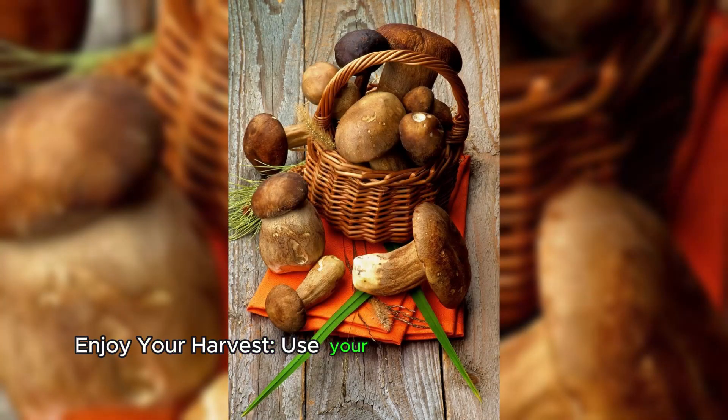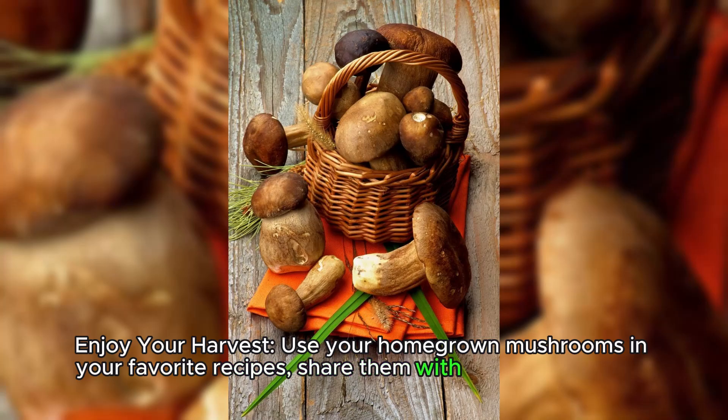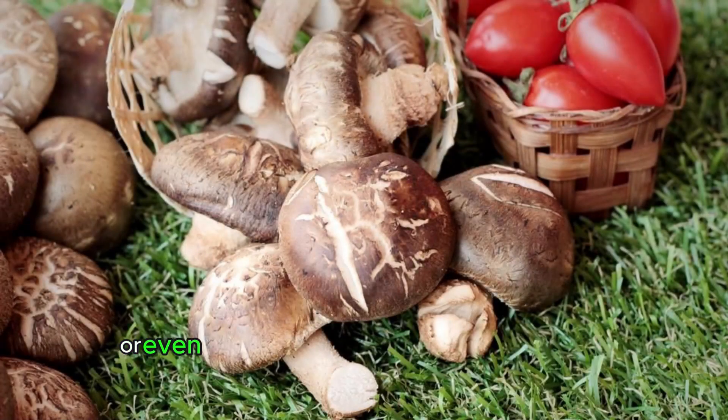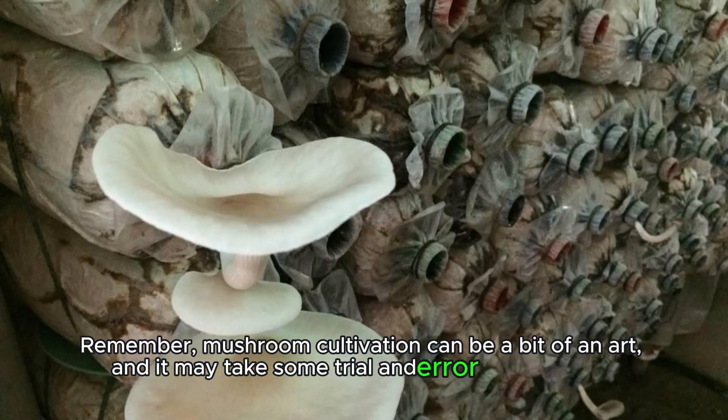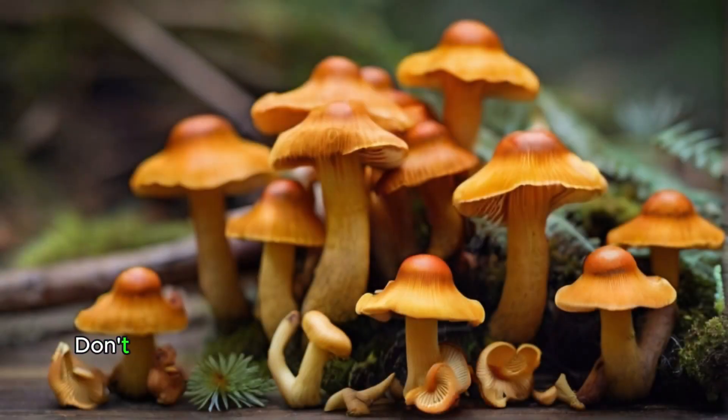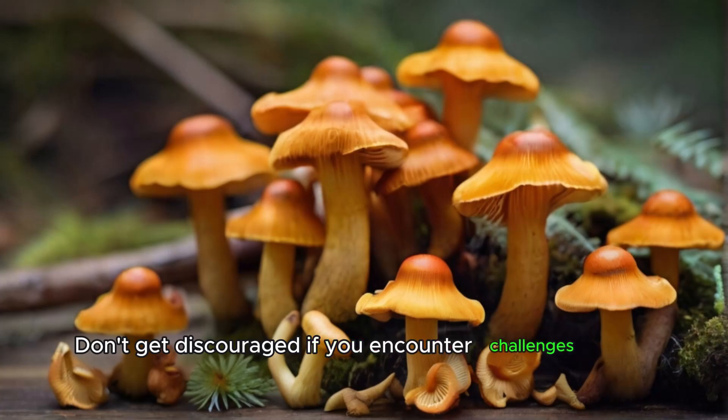Enjoy your harvest. Use your homegrown mushrooms in your favorite recipes, share them with friends and family, or even sell them at farmers markets or to local restaurants. Remember, mushroom cultivation can be a bit of an art, and it may take some trial and error to get it right. Don't get discouraged if you encounter challenges along the way.